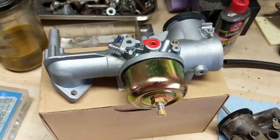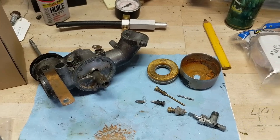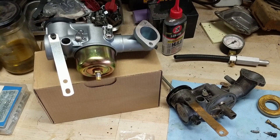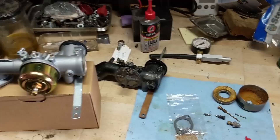So I went ahead and purchased a brand new aftermarket carburetor. If we pull up an IPL — an illustrated parts list — for this machine, you can see a breakdown of the carburetor and all its components. The part number for this carburetor is 491604, and that carburetor is discontinued. I started my search on Amazon.ca, typed in Briggs & Stratton carburetor, and after about three pages of searching I found this carburetor here — number 491590. So instead of a 491604, it's a 491590. I don't have to spend $40 on a carb kit, replace the bowl, or replace the float. I can just bolt it right up and it should work.